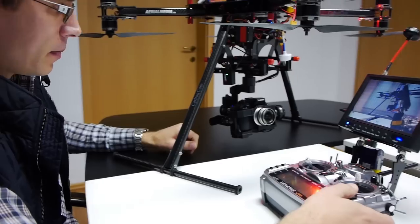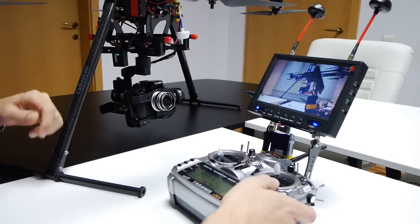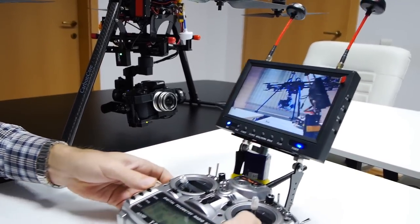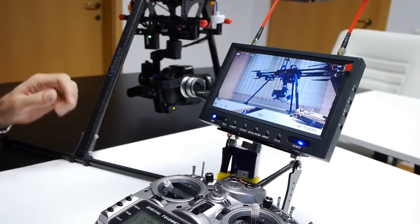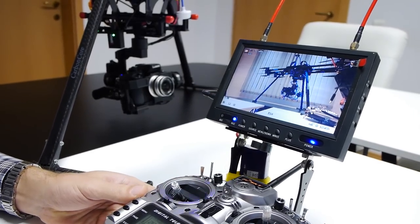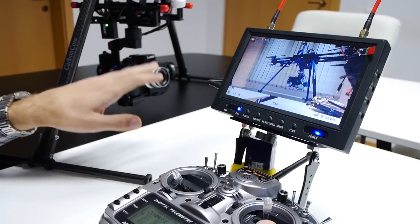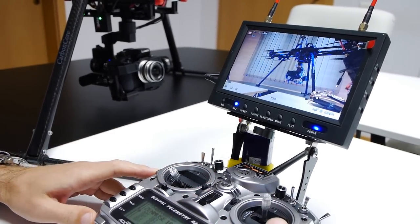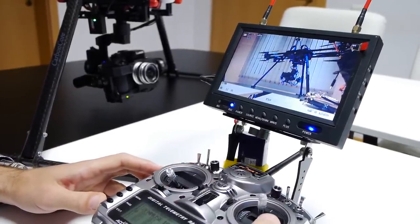You see the GH4 — there is no wire attached to it other than the standard HDMI cable. I will show you on my screen how it works. On this remote we are using only three channels to control all the camera functions. We could map several more channels, but three is enough for the functions that we have mapped on it right now.